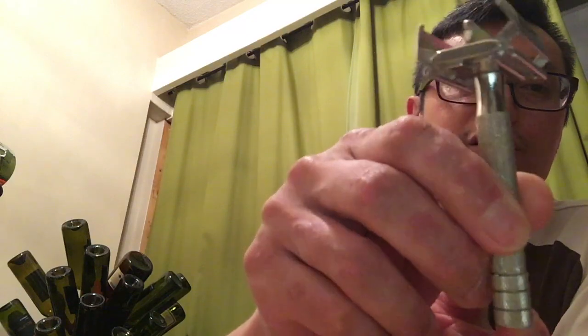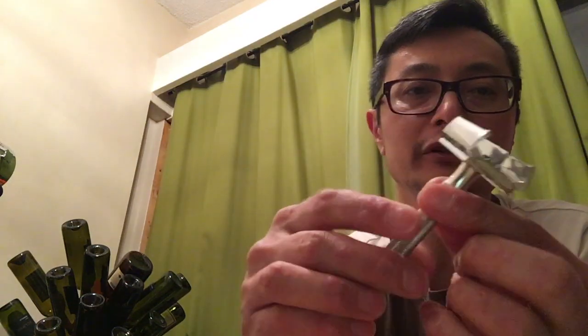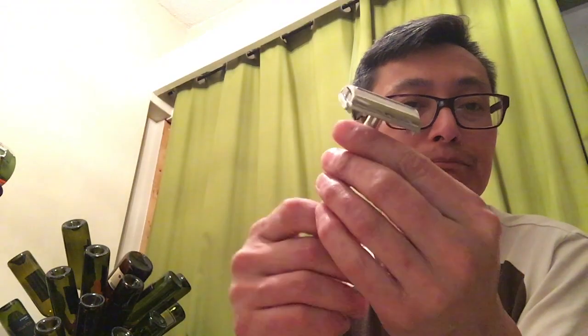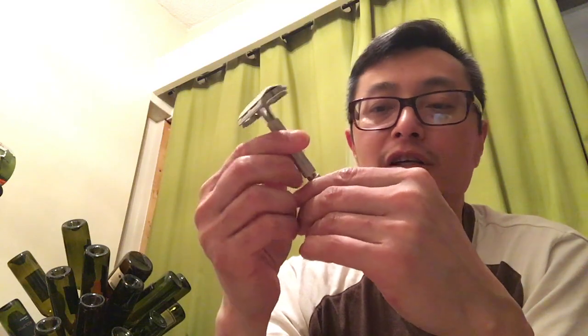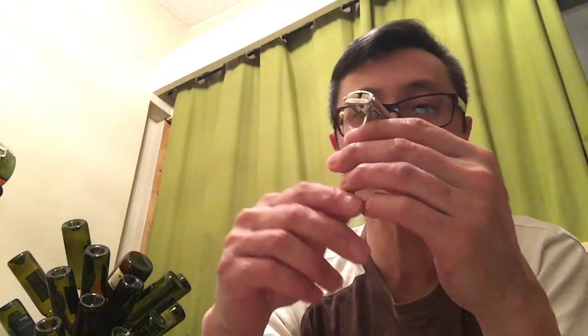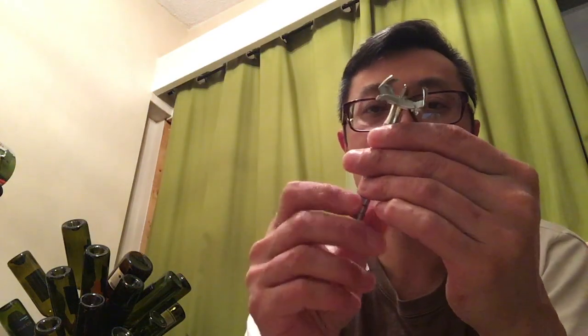This Gillette Rocket razor was only available in the UK as far as I know — it wasn't sold in Canada or the United States. If you can find one of these Rockets with a solid base, they're actually a little bit heavier than the standard Super Speeds, so definitely pick one up. Mine's in really good condition — I've decided not to sell this. I'm going to keep it till I die, maybe pass it to my son or grandkids.